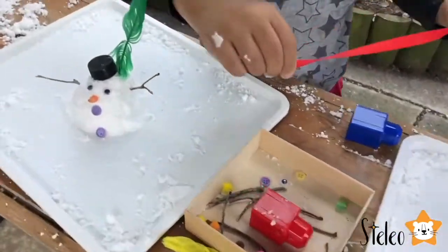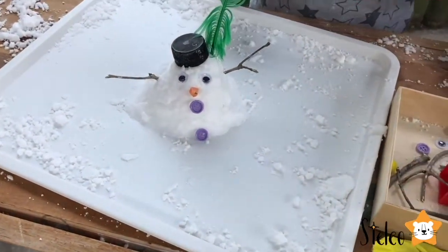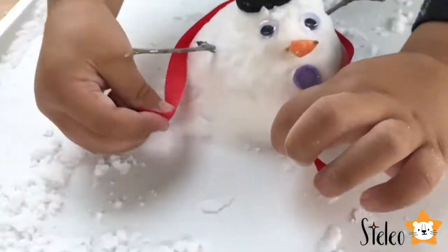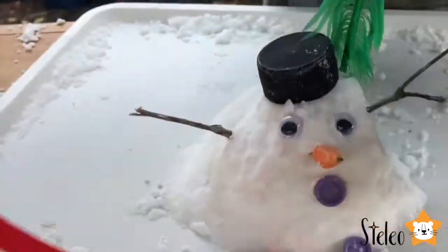Stella, put it on yours. Do you need help? Yes. I think it's beautiful like this. Yes. I broke it! I broke it!